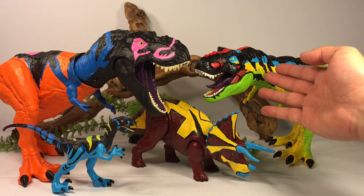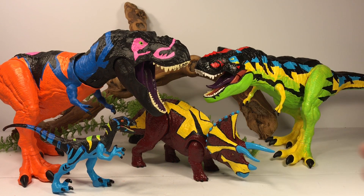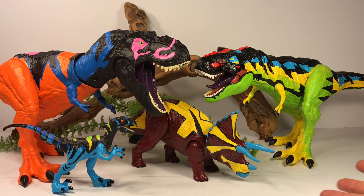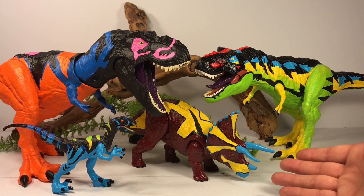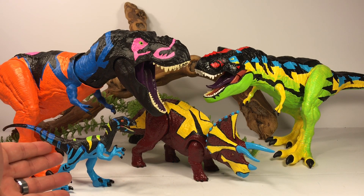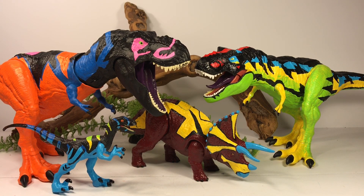Here is the Omega Rex with my other chaos effect repaints: the Thrasher T-Rex repaint, the chaos effect Triceratops which is based off the canceled color scheme — there's only one known picture of this Triceratops — and the Raptor Alpha figure. I think all these repaints look really good together. I'm slowly building my own Mattel Jurassic World chaos effect collection with all these repaints.